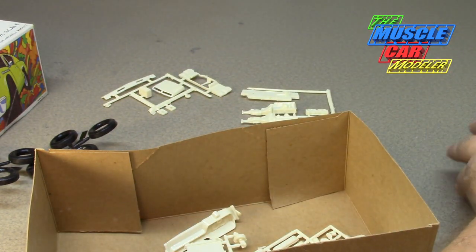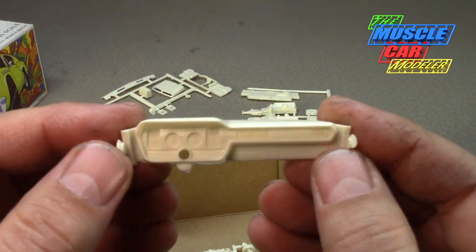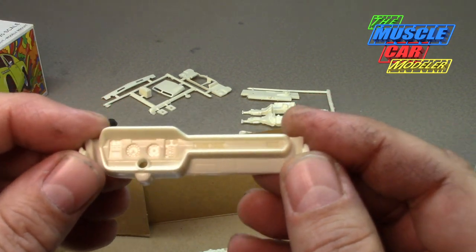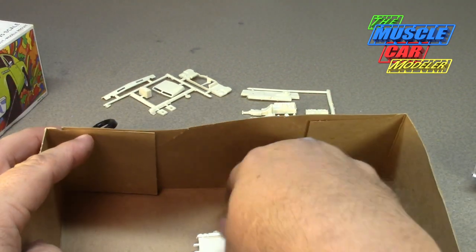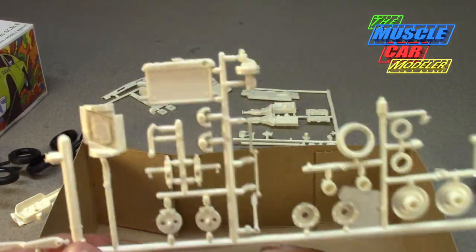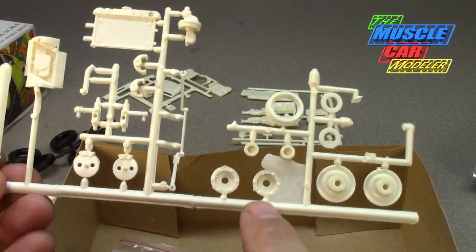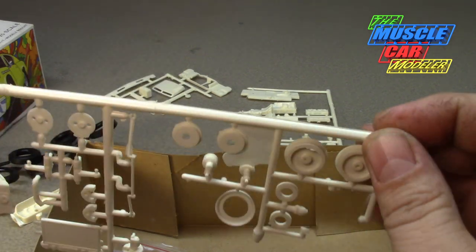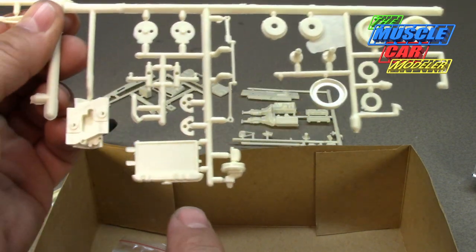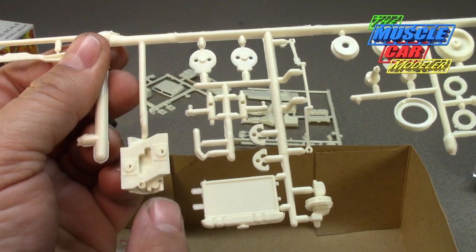Here's the dash, which is molded really nicely — not quite sure of the accuracy but it's pretty darn close. Here's the front suspension, the disc brakes, and I believe those are the drums or wheel backs for the disc brakes. Hopefully there's another one in there, along with the radiator and brake booster.